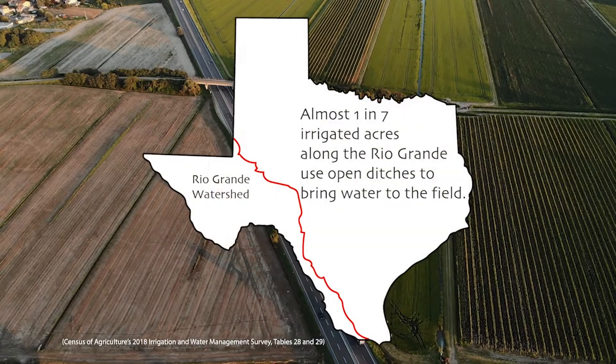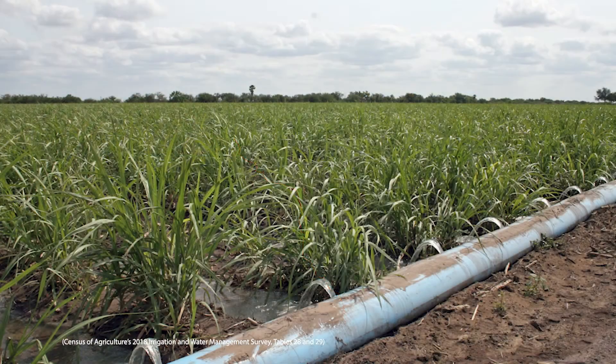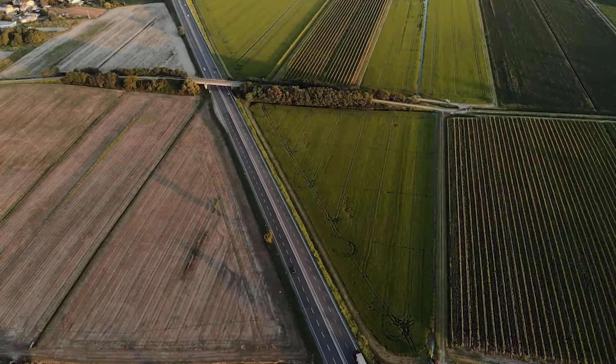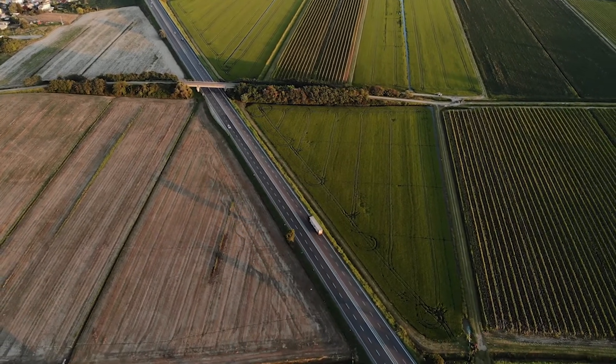Many Rio Grande irrigators still use open ditches to get water to their fields, but you could save water by using polypipe instead. Polypipe is flexible piping made from polyethylene resins. It works like regular rigid pipes, but is flexible so you can carry more water and bend to the shape of your fields.